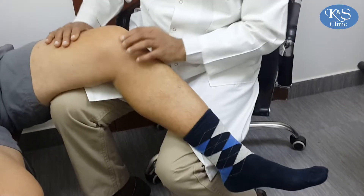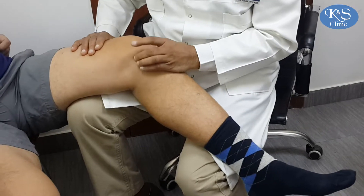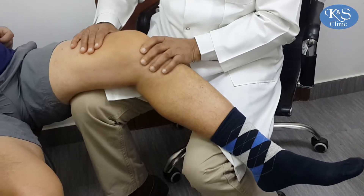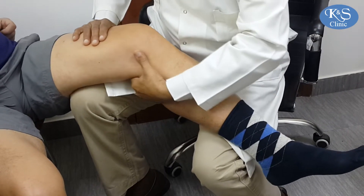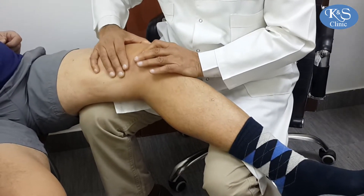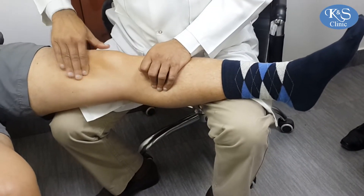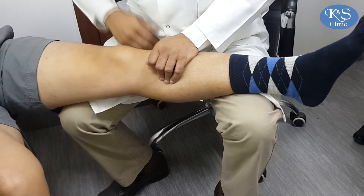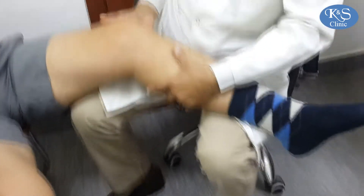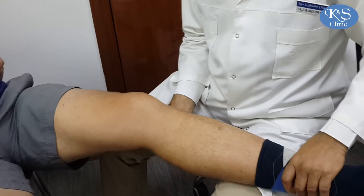I bend the knee like this and feel — the patient is relaxed, which is the most important thing. People normally cannot relax when you make them lie out on the couch. So I can feel for tenderness everywhere, feel the back, and check for any fluid.